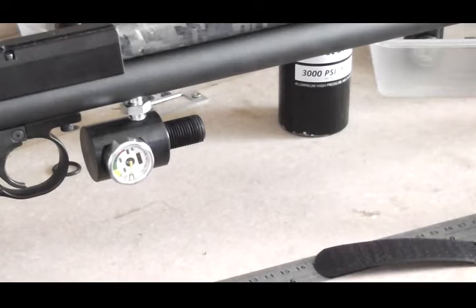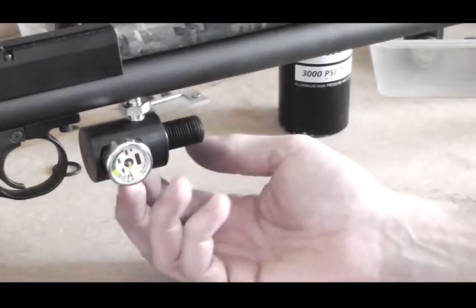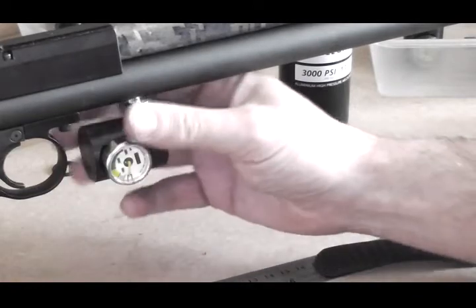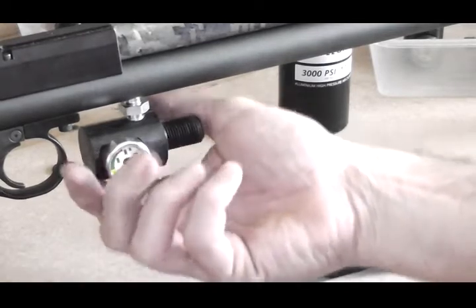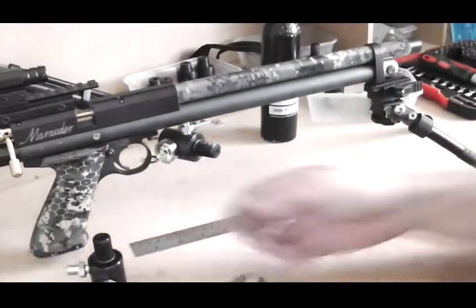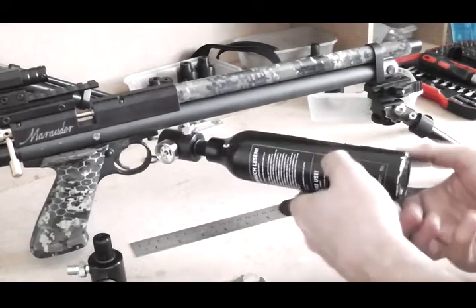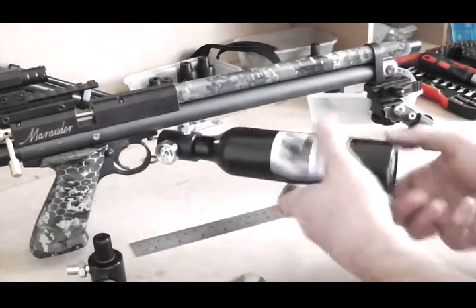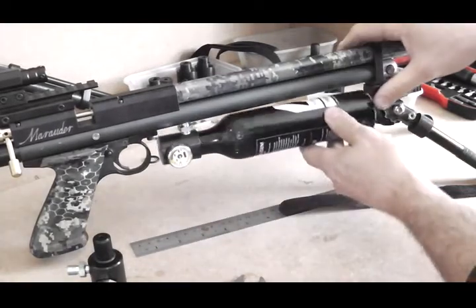Get it nice and snug. On the o-ring inside the bottom, you don't want to crush it — don't go mad on it. Just as you start feeling it biting, you can probably get another turn. Once that's set, you want to add your bottle: turn the adapter sideways, pull out a bit, screw the bottle all the way on, make sure it's tight on the o-ring, and then slot it back in.